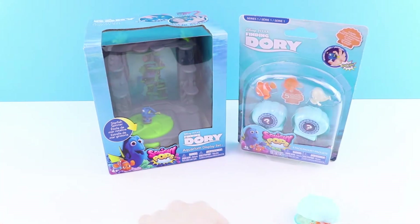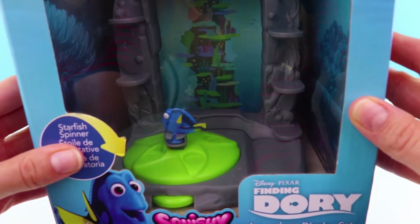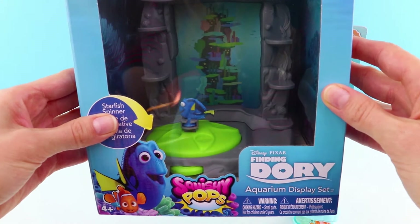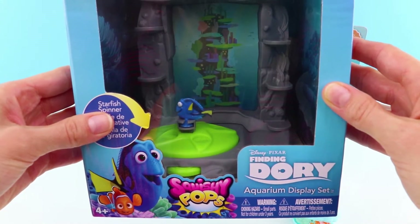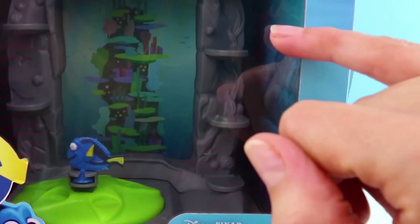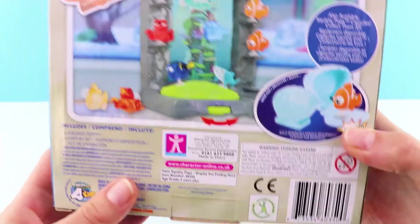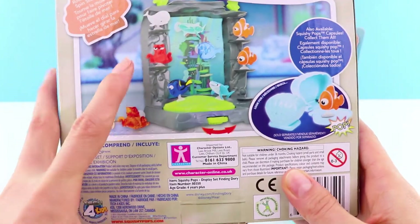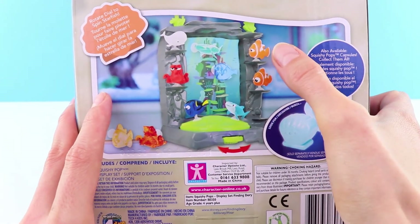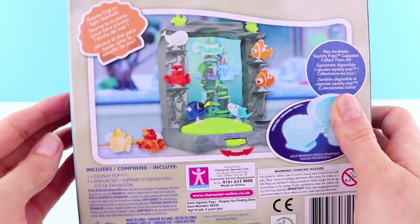I think we should start with the Aquarium Display Set. Let's have a look. Here is the box — can you see inside that there is Dory, and there's a lovely starfish spinner that Dory has sat on? And then in the Aquarium each shelf is where you can put your Squishy Pops. You could collect Hank the Octopus, Dory the Blue Tang, Nemo and Marlin the Clownfish, Bailey the Beluga Whale, then Destiny the Whale Shark, and all of these come in crystal versions as well.